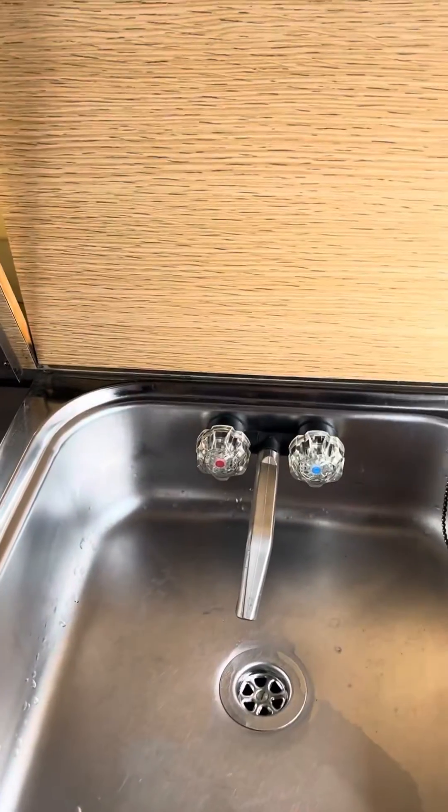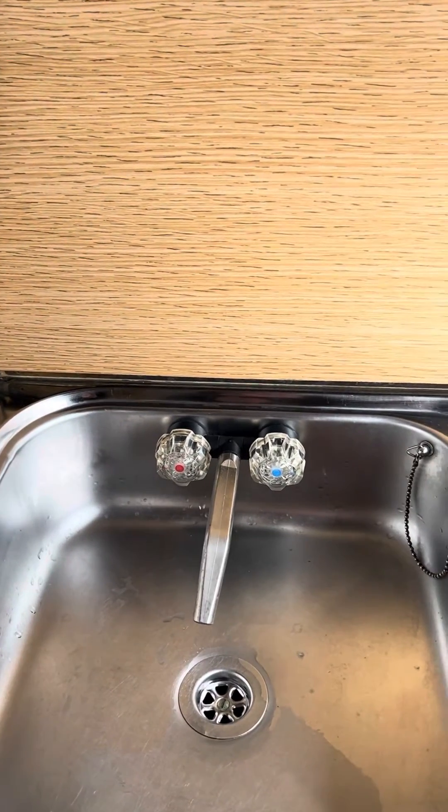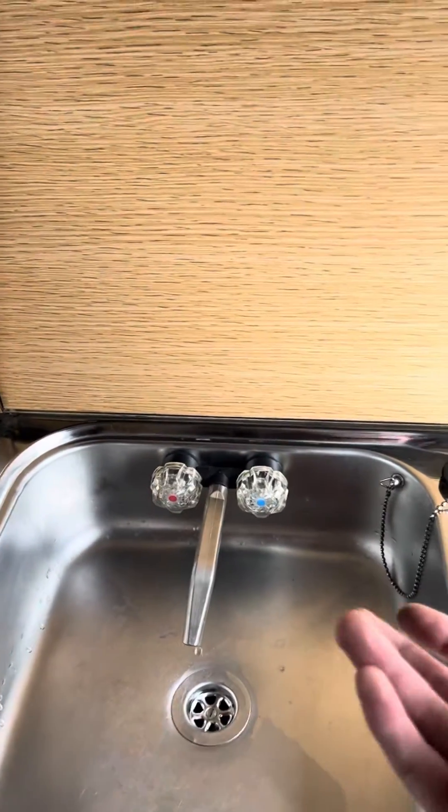The sink, the same as the bathroom ones, is literally just a hot and cold mixer tap — nice and simple.